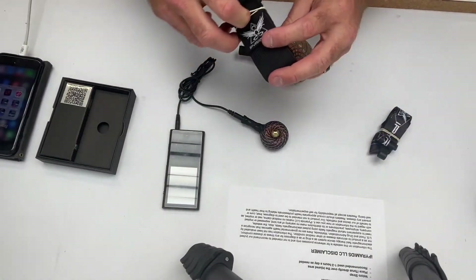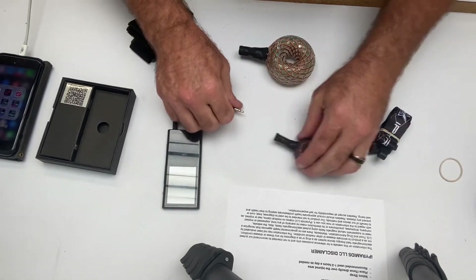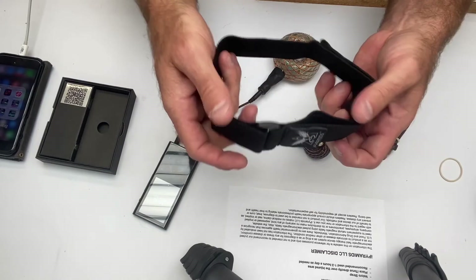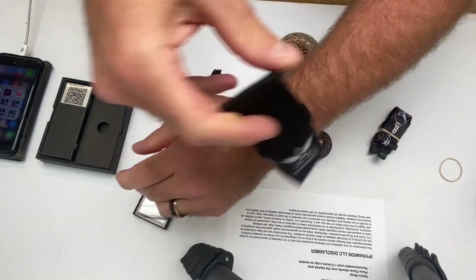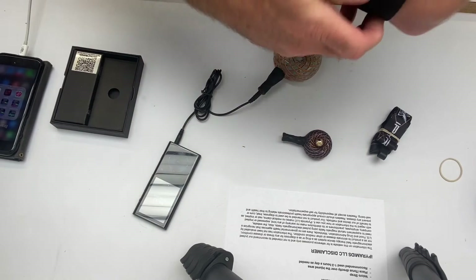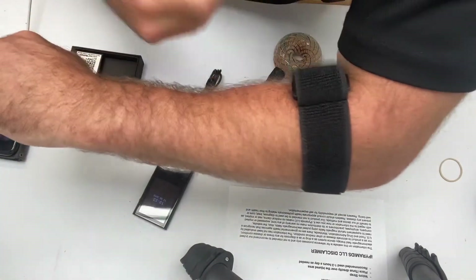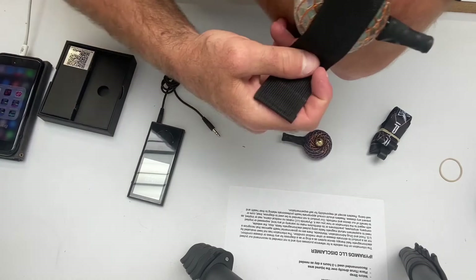Let me show you how to use the velcro strap. It's recommended to use the Eye Torus one to three hours a day. This is really good for extremities — you can put it over the wrist or over the knee. This part cinches down; let's say you want to put it on your elbow. This part is going to hold the Torus in, so position it right here and grab it.